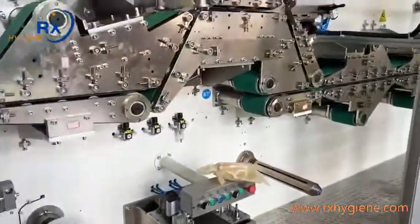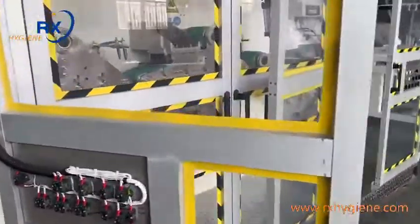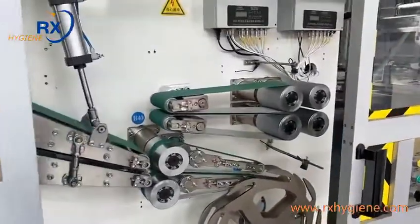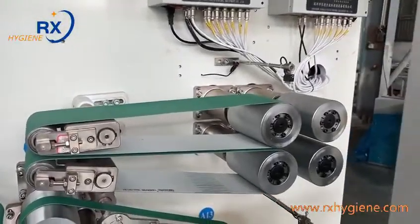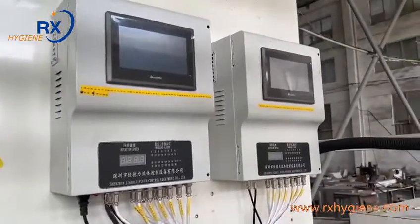This machine is now being tested in our factory. After testing, we will make it fully clean. After testing and before sending to the customer, we will do a full clean. And this is the glue machine controller.